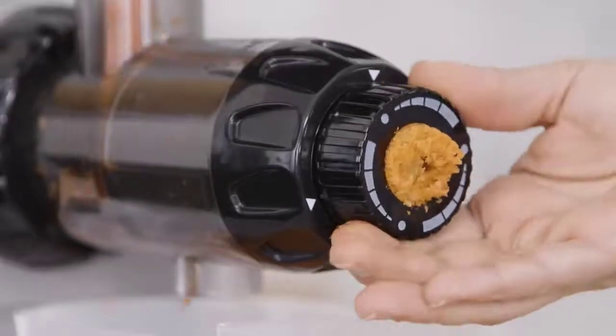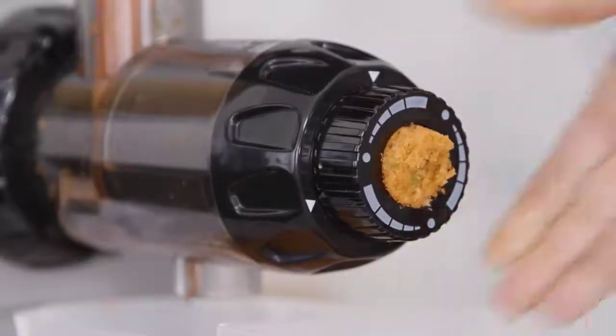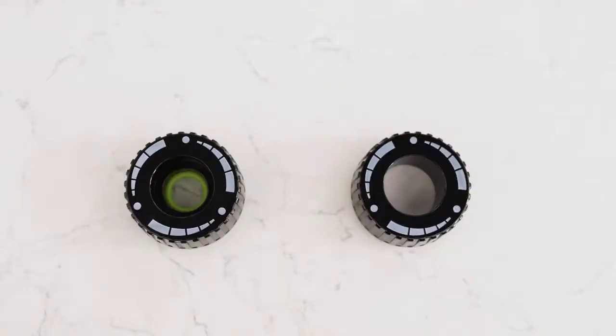Here are the steps to learn before you get ready to make your next glass of juice. To adjust your end-cap, face your juicer from the front and turn counter-clockwise to tighten and turn clockwise to loosen.